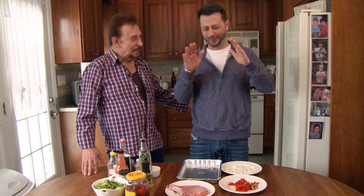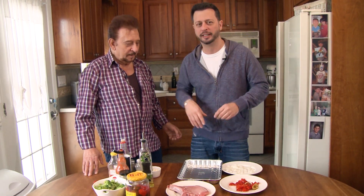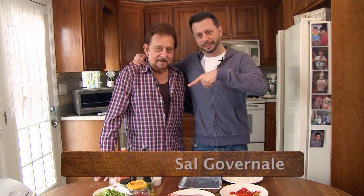Napoli's-style pork chop today. Hey, it's Sal Governale — welcome to Big Meals, Small Places. Napoli's-style pork chop!